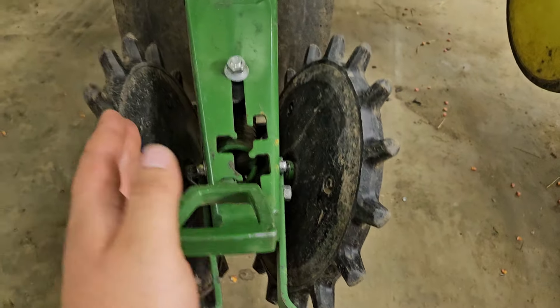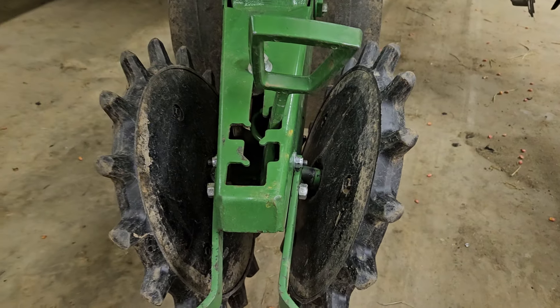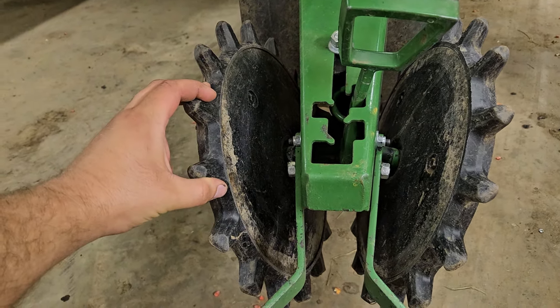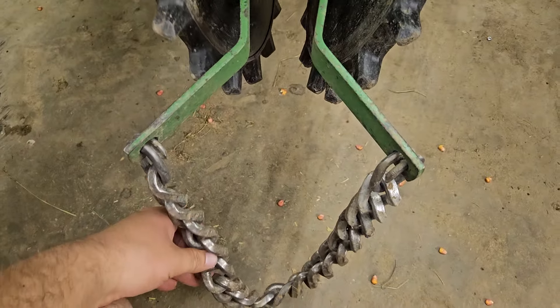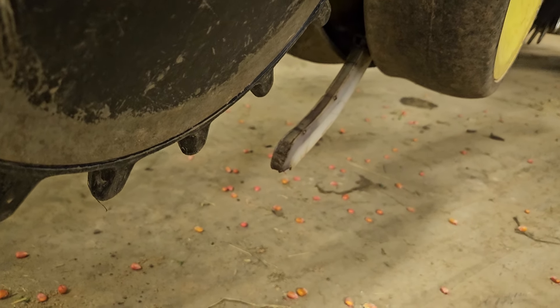Even if you had them lined up right — you can adjust the closing wheels from side to side — it would still flick seeds out occasionally. Anyway, dad found these and we've been happy with them so far. They seem to do a really nice job. They're not too aggressive and they still seem to break up the trench some when you're doing no-till. And then we have drag chains on also, and we have Keaton seed firmers — that's where our fertilizer is put out.